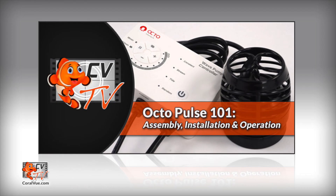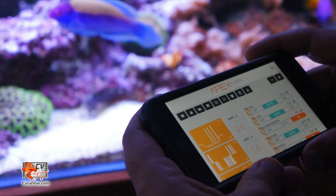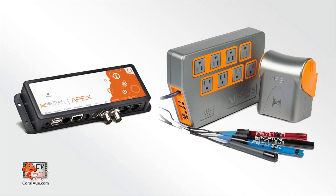In a previous video, we covered the basic fundamentals and new features of the Reef Octopus Octopulse Flow Pumps. In this video, we will concentrate on connecting your Octopulse Pump to a third-party controller by using an available 0-10V port. This makes the Octopulse Pump very versatile and almost universally compatible with most system controllers, like the Apex by Neptune Systems or the Reef Angel. I will show you how to program your Apex controller to take advantage of the advanced controllability of the Octopulse Flow Pumps.